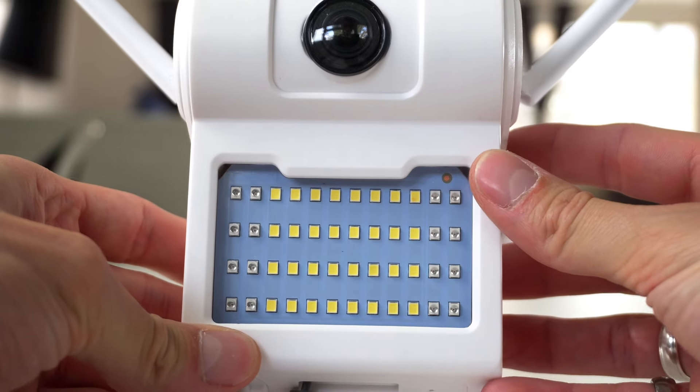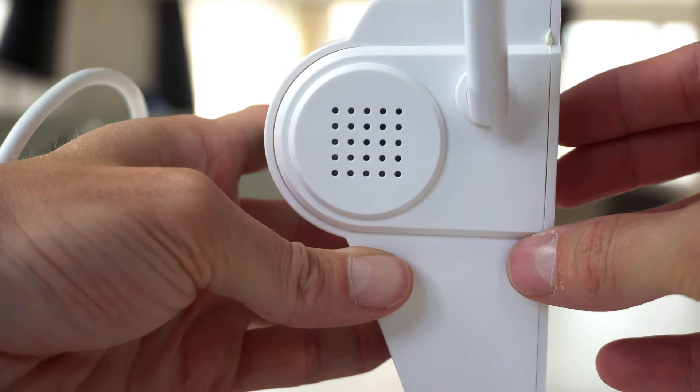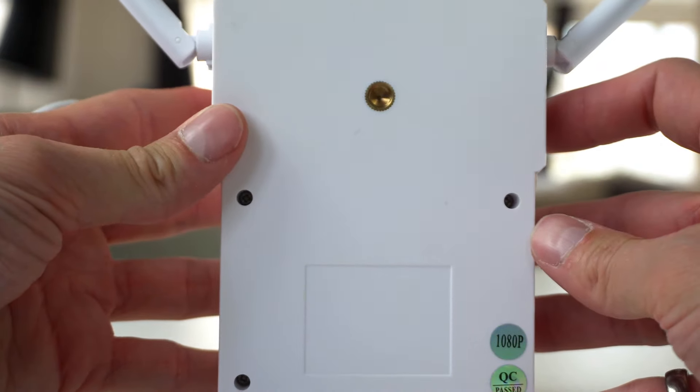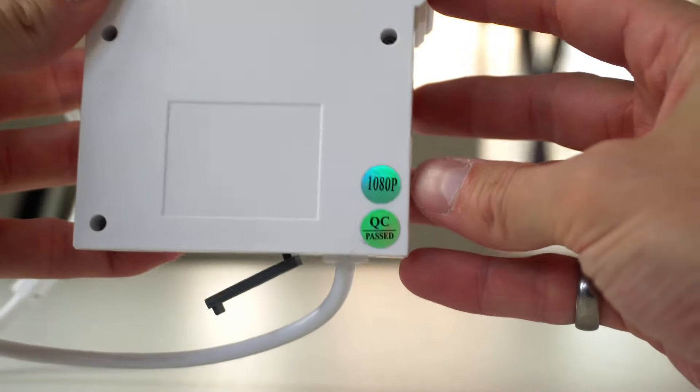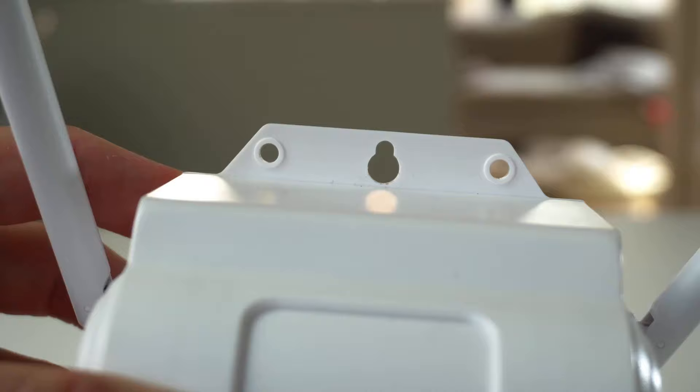Here you can see the LED lights in the middle and the infrared lights on the outsides. On the right hand side you can see the speaker. On the back I believe is a quarter inch thread for you to attach a bracket if you want to.